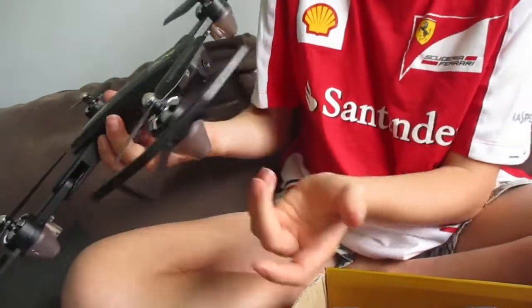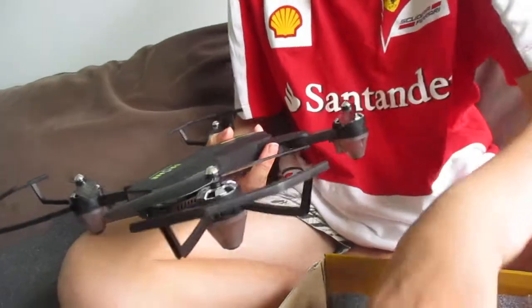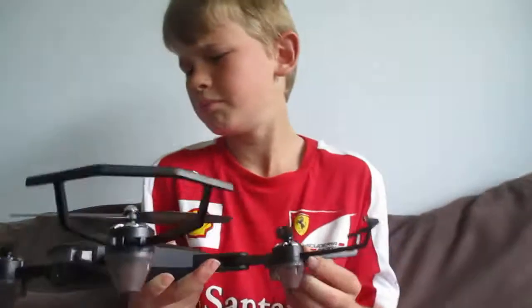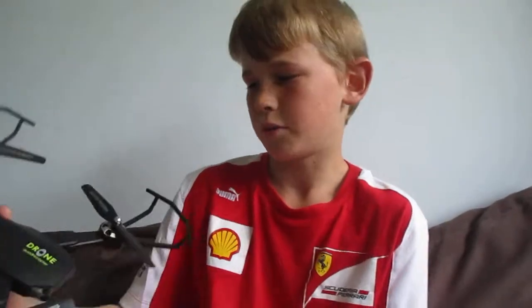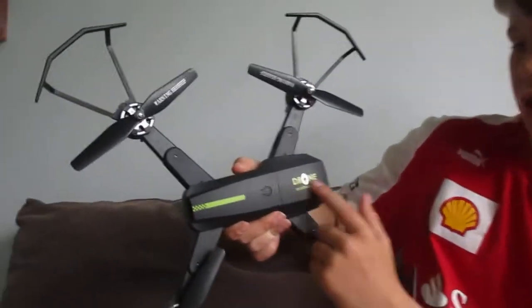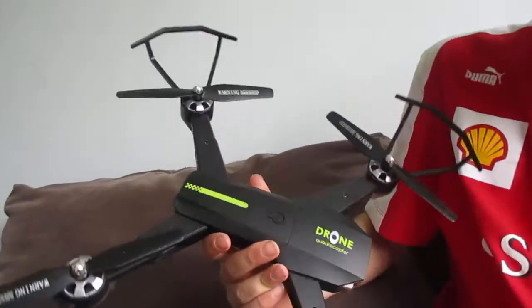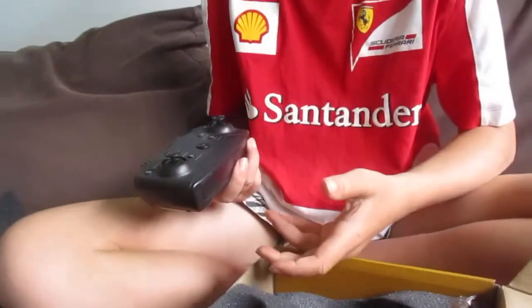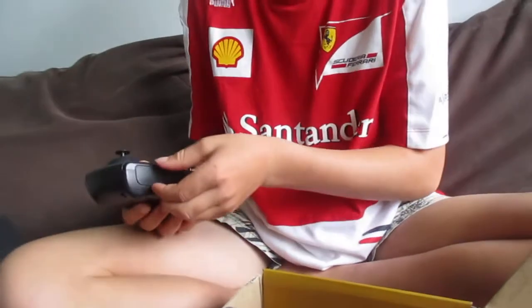I've been testing this for about three days and I've been liking it so far. It's a good beginner's drone. On the top you've got the branding, and unfolded it's quite big.